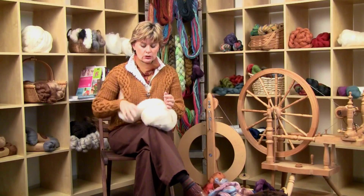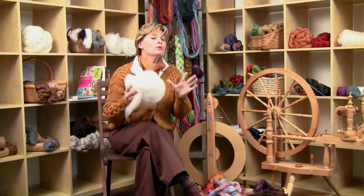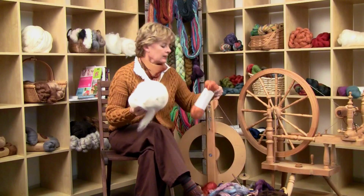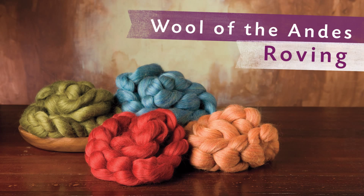I'm only using the white because I think it will be easier for you to see while we're spinning. You don't have to use white. In fact, what I would recommend is choosing something like our Wool of the Andes in a roving — it comes in lovely different heathers. If you choose a coloring that you like, you're going to be happy spinning it.